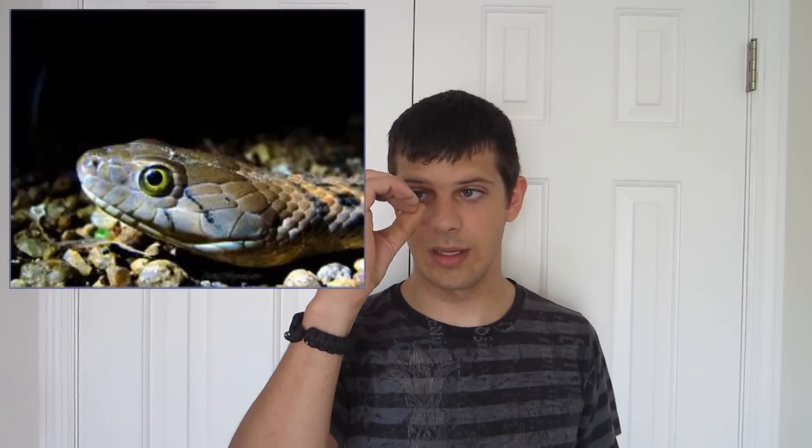Another way is the eyes. The eyes of a venomous snake are slanted like a cat's eye — they're vertical, just a little slit. Non-venomous snakes, they're not; they're circular like a human eye pupil, just circular like that. Love my demonstration.